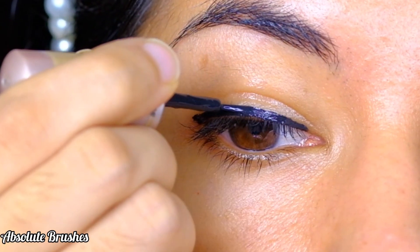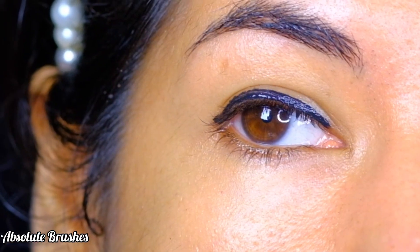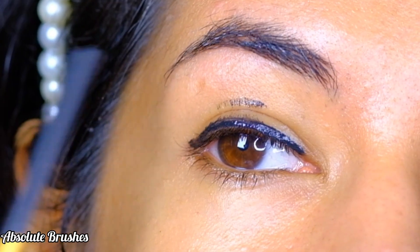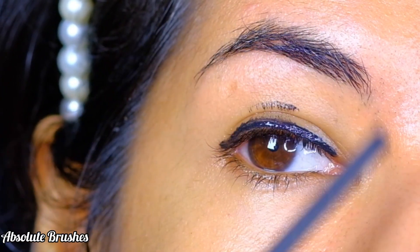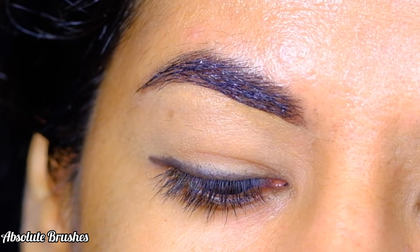Do you have hooded eyes just like me, and when you apply the liner is this what happens? Then you have to try this method of applying the liner, which will not only make it transfer proof but also make it long lasting. If you're ready, let's begin.